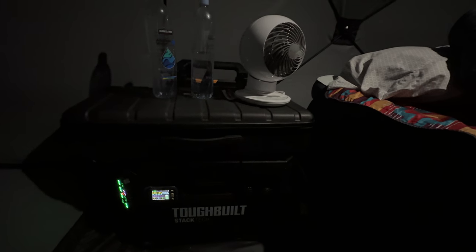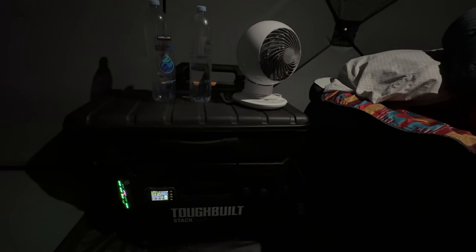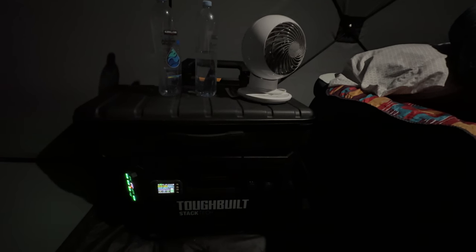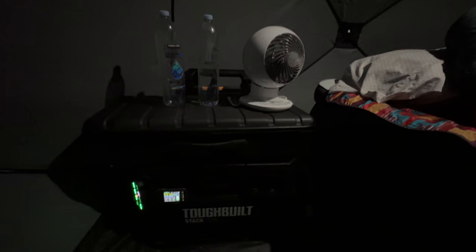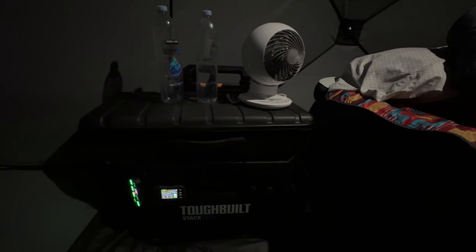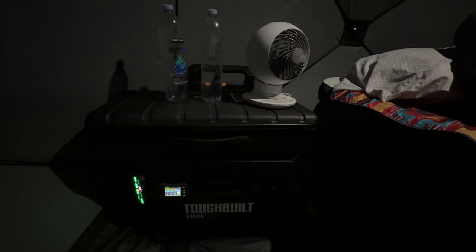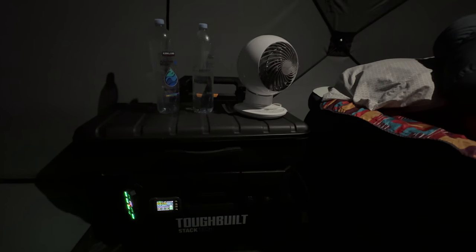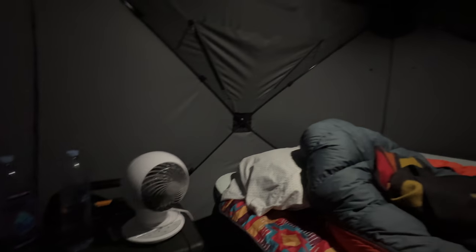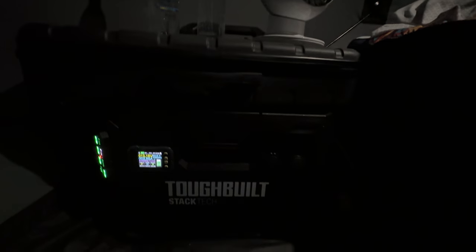This is just an update video of how the battery performed last night. This box has been running a 120 volt house fan all night. Yesterday was fairly warm — about 89 degrees outside — and as you can see, this is just inside the tent with the box set up kind of as a nightstand.